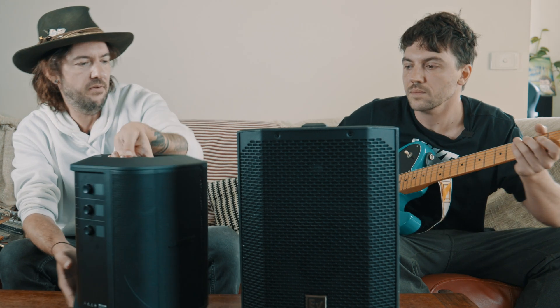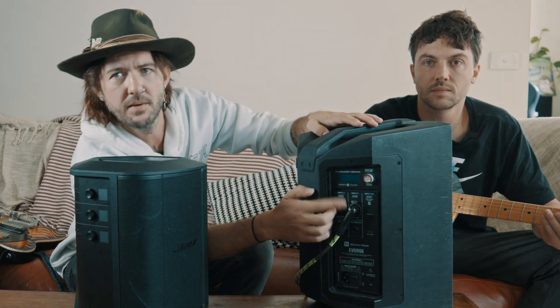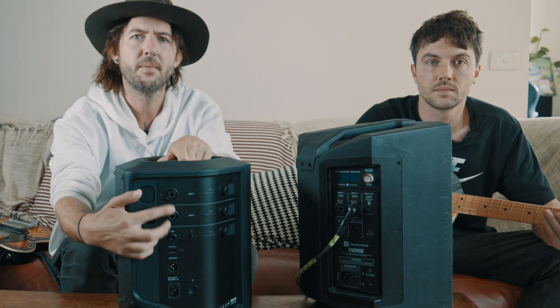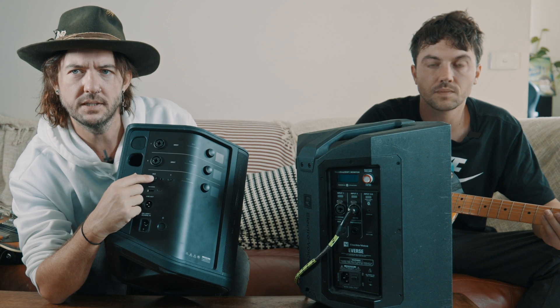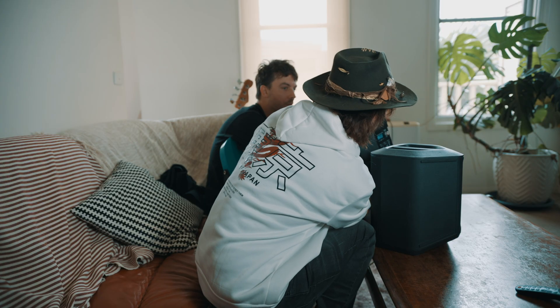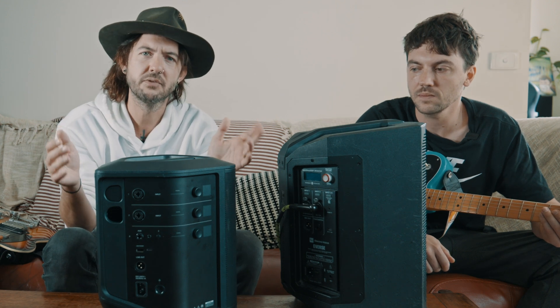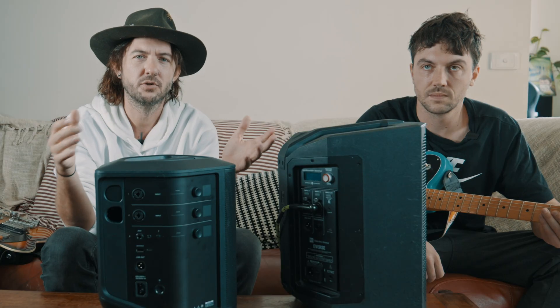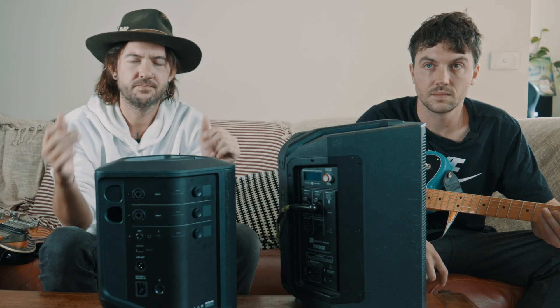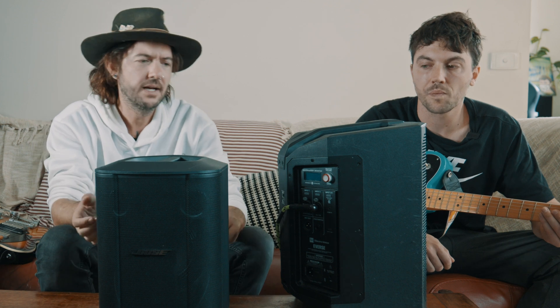They both have a similar amount of inputs. This one has one main input and two main inputs — same here, one main input and two main inputs. And then it also has a third aux in. This one has a 3.5mm aux in, where this has a full-size jack aux in. That is one of the main differences from the Bose S1 Pro compared to the Bose S1 Pro Plus — they upgraded that socket. At the end of the day, I think it's more about sound quality, but they do both have some special features.